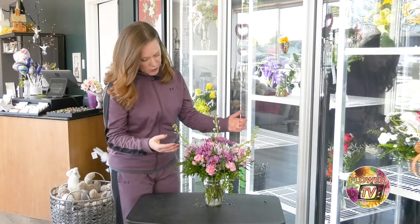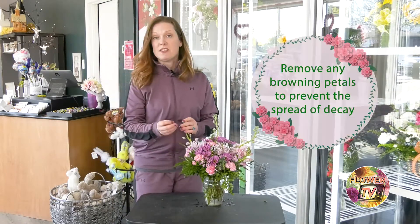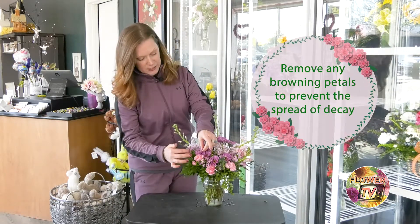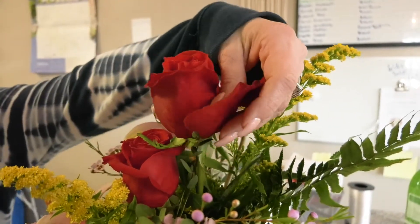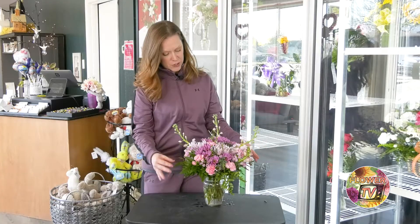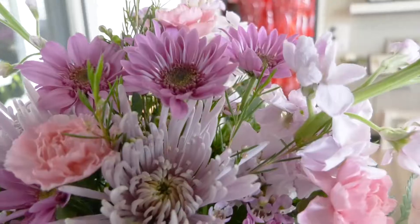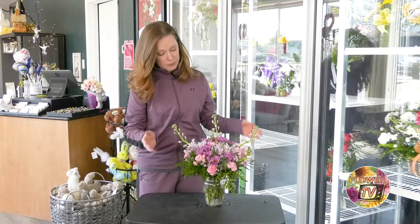If you start to notice any browning or decay on any of the flowers, go ahead and grab some scissors or clippers and clip those areas back. The rest of your flowers should continue on. You don't want them touching any of those brown spots because it could spread to your other flowers, so make sure you keep those pruned and take out any flowers that look like they are finally on their way out.